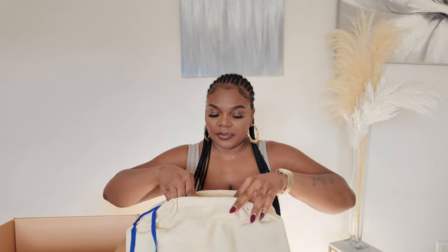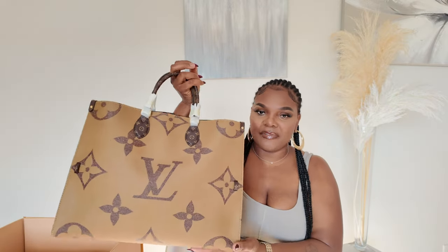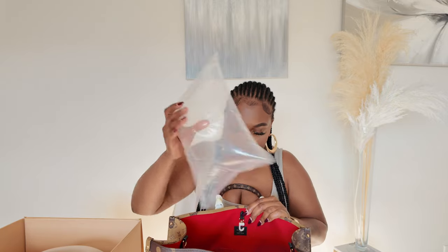It came with this as well. Look how cute the bag is, guys! So this is the Louis Vuitton On The Go GM size — it is massive, like look how big it is. And it's the reversed canvas. I absolutely love the quality of the bag, it is great quality.